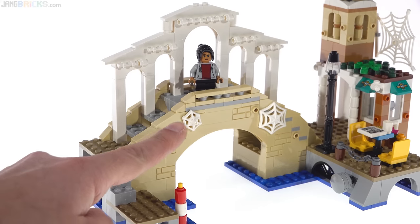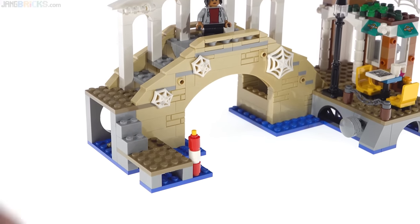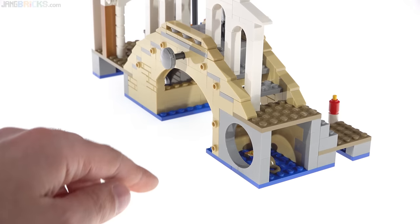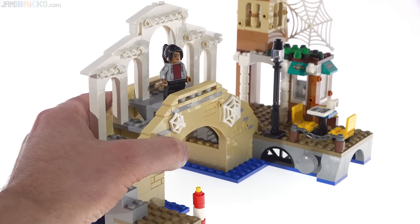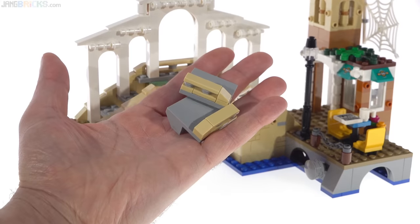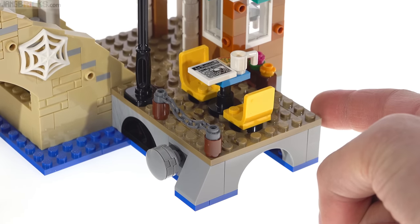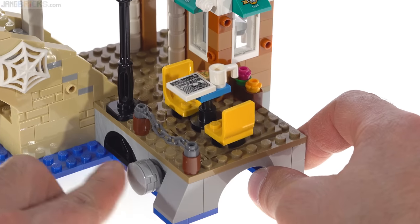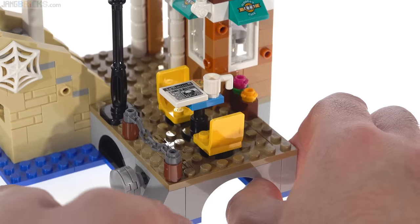I think the bridge itself looks pretty good — the shaping is nice. I appreciate all the spots where you can put web blast elements, supposed to hold the whole thing together. There's also a dock down here and a rat in one of the tunnels beneath. You can also place web elements around the back to blow off the top of the bridge — a little action feature to get some motion going. There's a similar action feature button on the other side, which I think would have been more appropriate to keep on the display side. This one doesn't break things though.